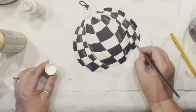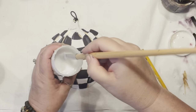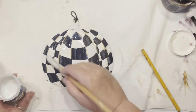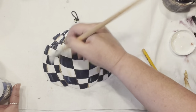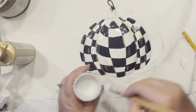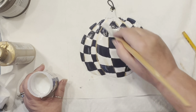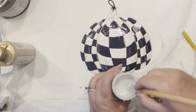Those little accents are bringing such fullness and a 3D effect. Now it's time to protect all of it — I like to use my Triple Thick and apply a nice coat over it so it has that super gloss effect. If you don't have one, you can use high gloss Mod Podge, but both will work fine.